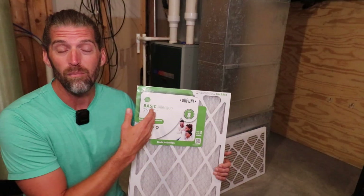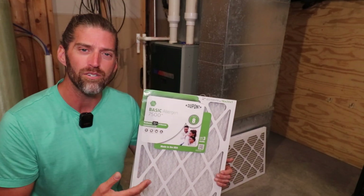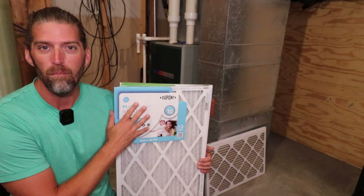A common residential filter is going to be a MERV 7 or MERV 8, and that will very much reduce the stress on your system. If you're like me and prefer slightly cleaner air, I prefer to use something higher like a MERV 10.